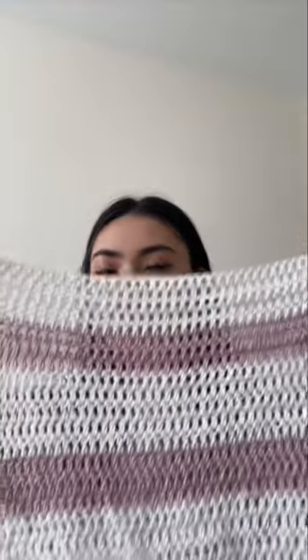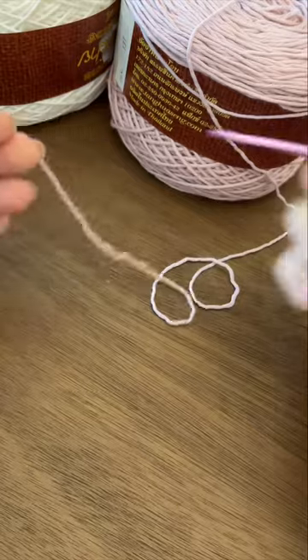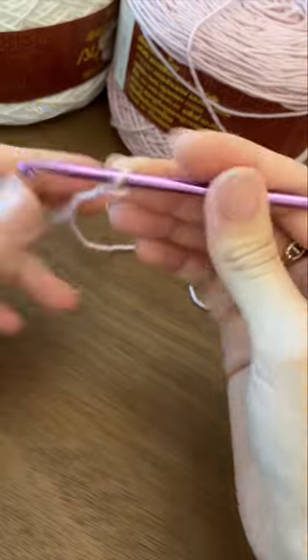For this striped pattern I'm doing five rows of white and three rows of pink, alternating between the two. Of course you can just do this in one solid color as well. Now let's do the front panel — we're going to start with the same ribbing we did for the back panel.